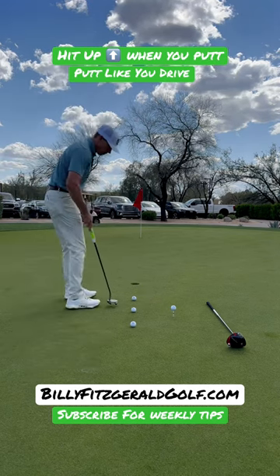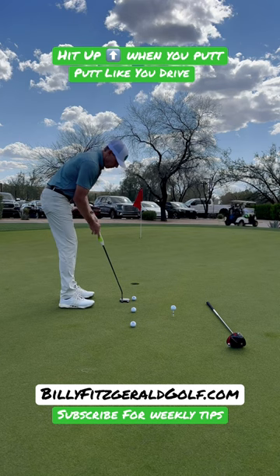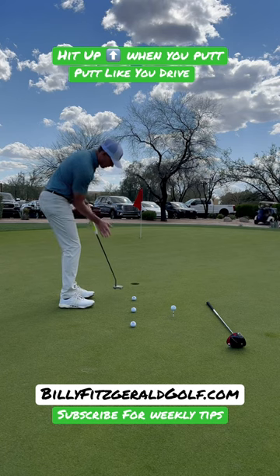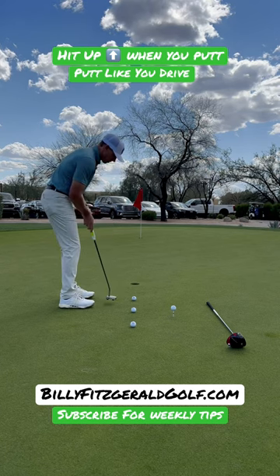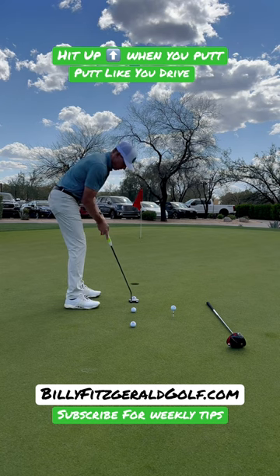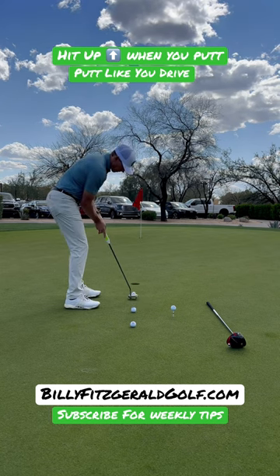I've got a few balls lined up here. We'll make some swings and feel how I can feel my right arm on the back of the shaft and everything is moving up so I can hit up into this ball. Get here, feel the right arm on the back of the shaft and feel like you're hitting up. That's interesting — that's a great thing.